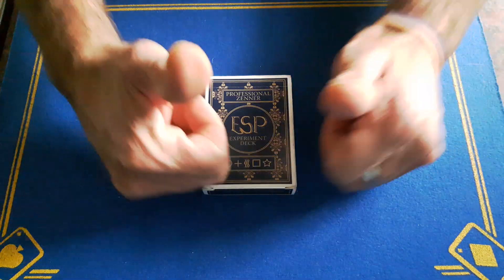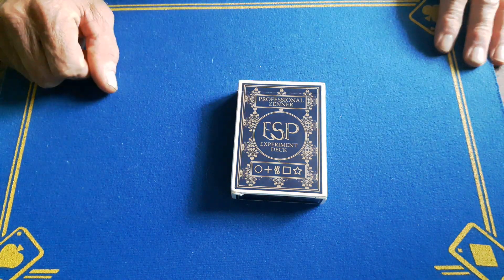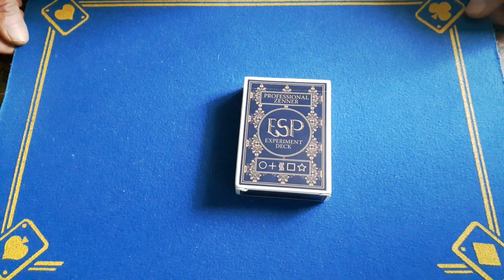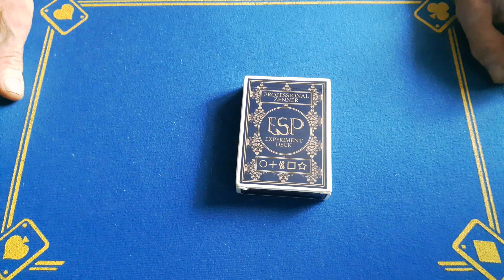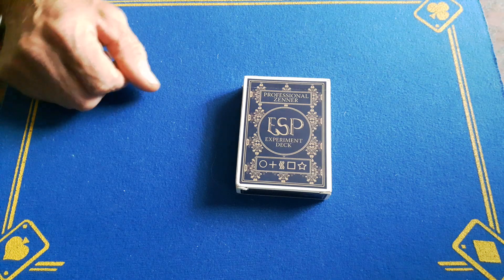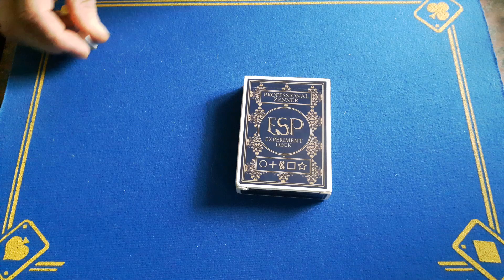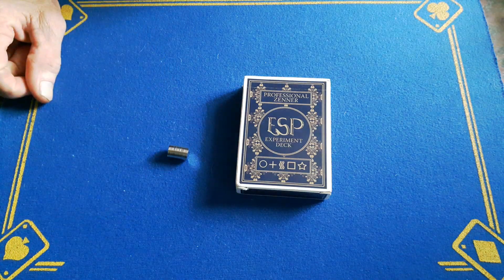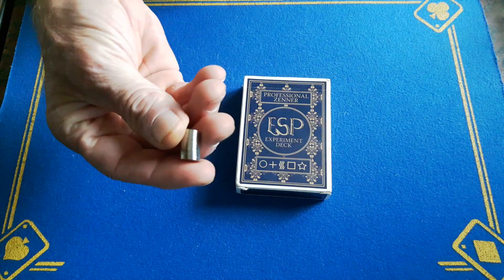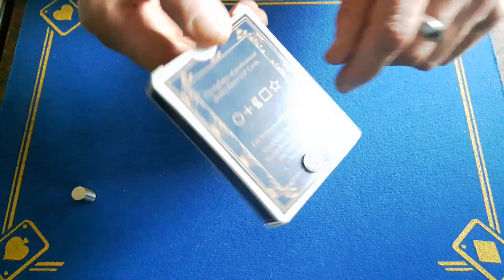Gaffs is back with a reveal of the ESP trick you'll have seen two days ago. A long time ago somebody let me know about a certain trick, and I've implemented this way of doing things in quite a few tricks. It does use some of Gaffs' favourite gimmick items — the magnets. This trick requires some ultra-thin neodymium magnets, as you can see I've got one stuck on the box here.